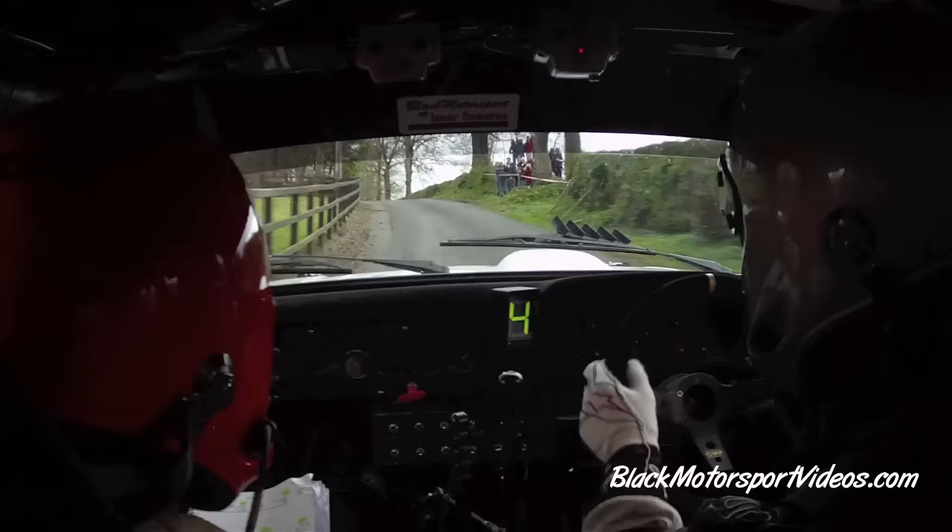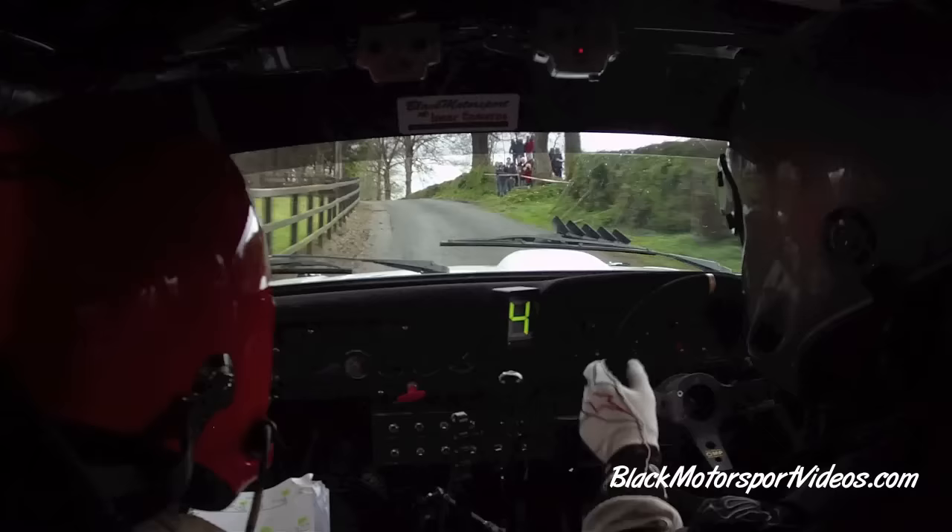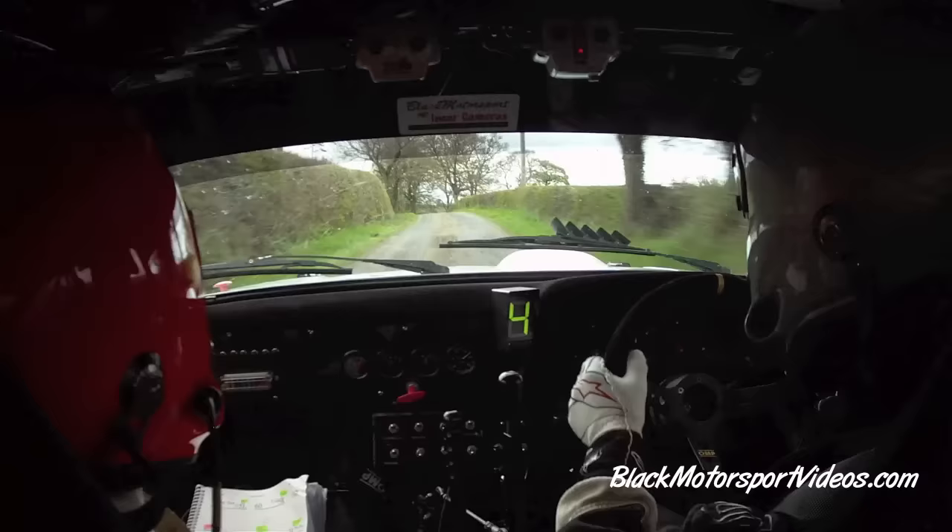Into flat crest. 100. 5 left in and go. 100. 4 right in and go, and it opens over the crest. And a long 5 right, tightens to a 4 right in. Slippy at the wall, go. 6 left over crest.